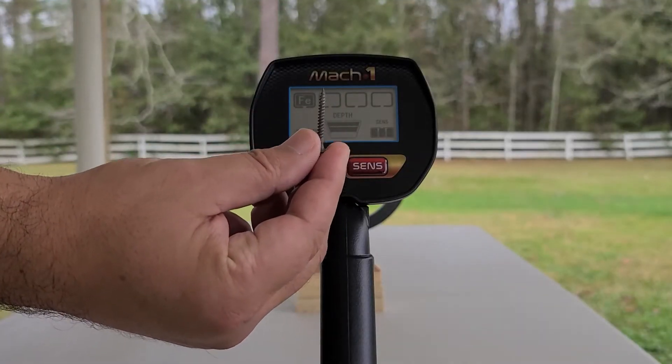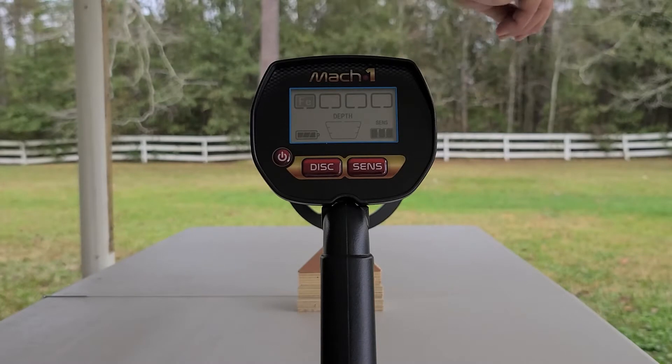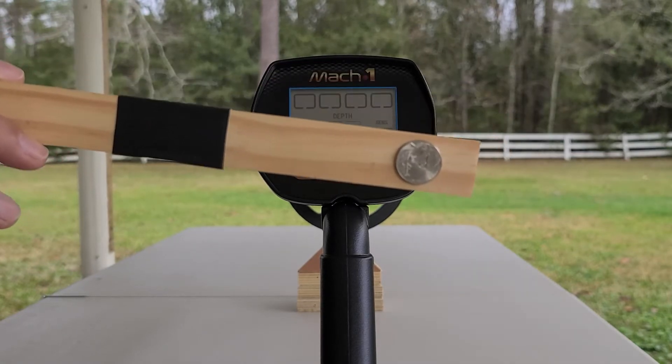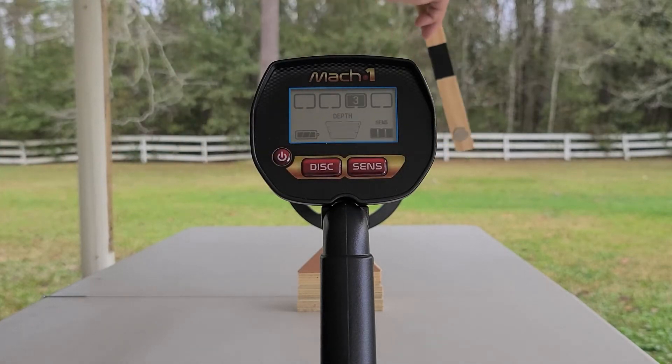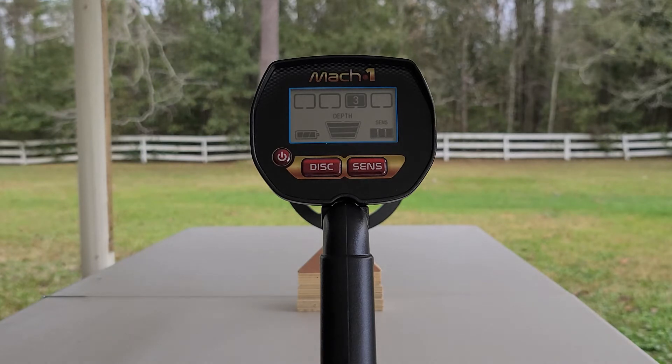The first target is going to be an iron or ferrous screw. You'll notice that FE popped up in the first category and we have that low tone. Now we're going to do a US nickel. You'll notice you have that mid-tone in the number three category lit up.